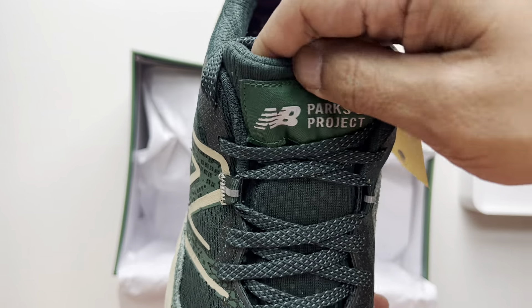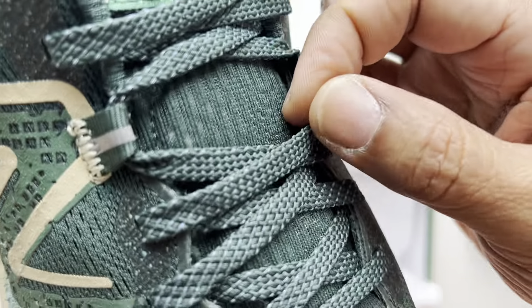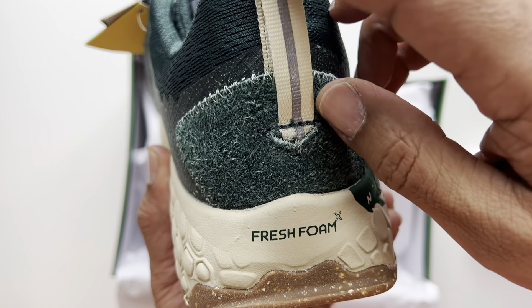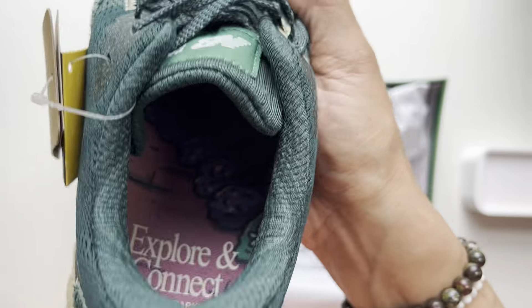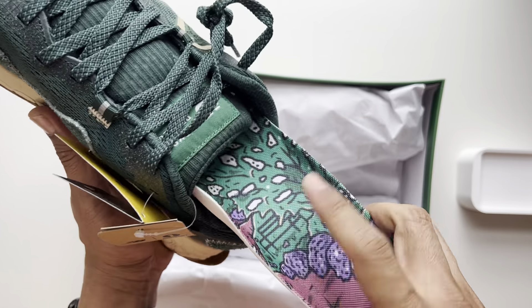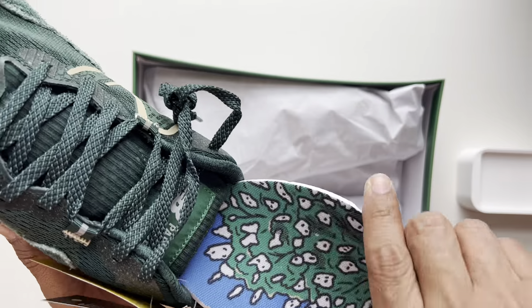On the tongue we have the Parks Project label with the New Balance logo. We have green laces with blue dots speckled across. On the rear you have 'Fresh Foam' on the back of the midsole with reflective material and a reflective cream heel tab. Inside, the insole is special — it says 'Explore and Connect, Parks Project' with custom art on it. Really nice.